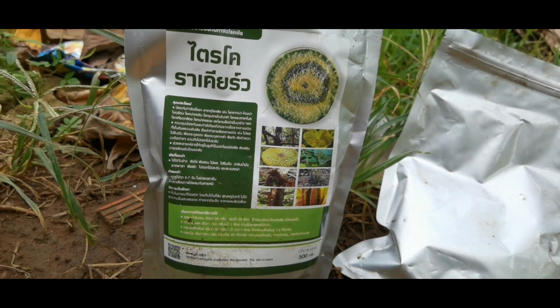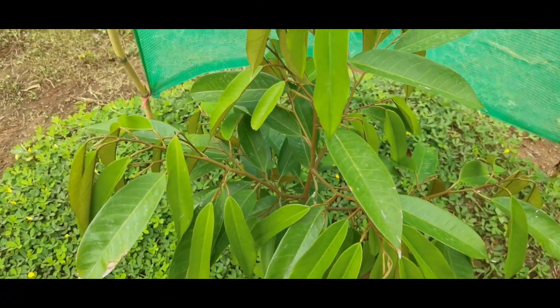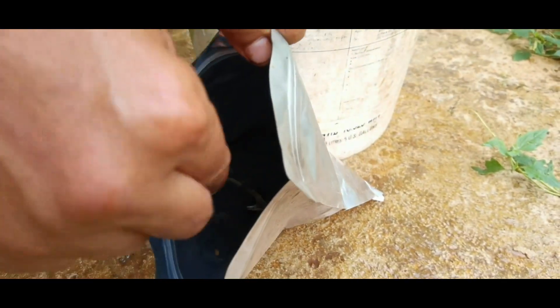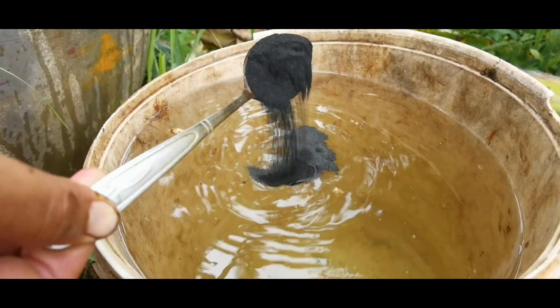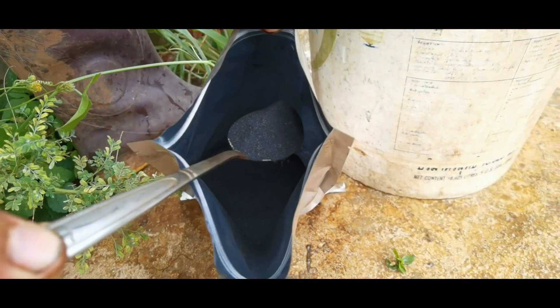Trichoderma species are important plant growth promoting fungi in soils that have been reported to significantly facilitate plant growth and development. This black powder is humic acid that is used for root stimulator. It also increases the microbial activity in the soil. I use humic acid and Trichoderma together as biostimulant by putting